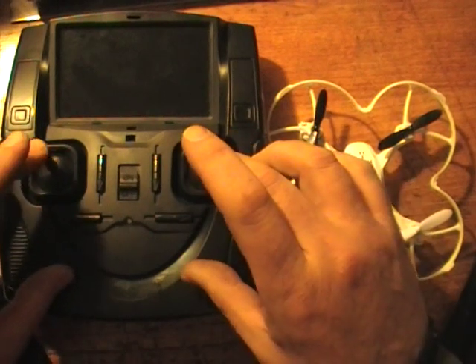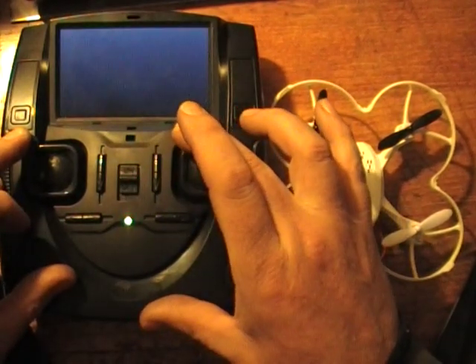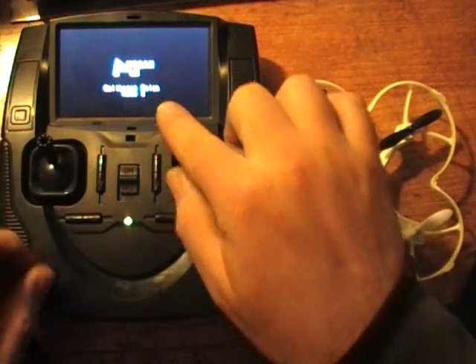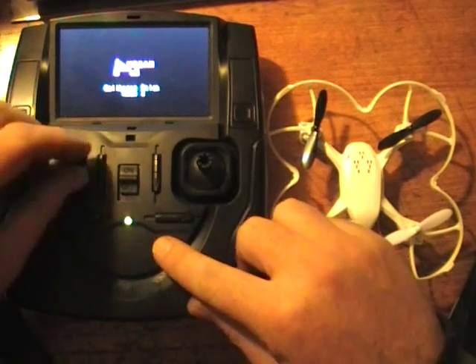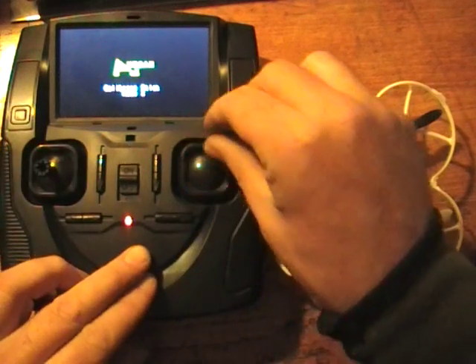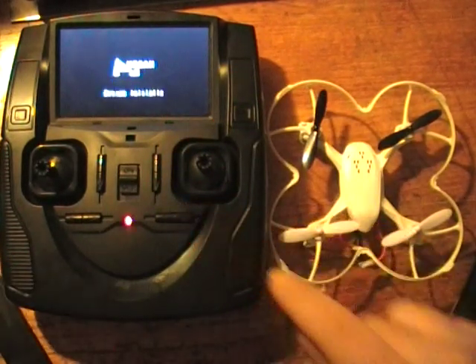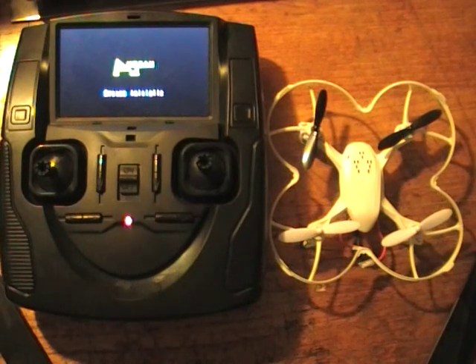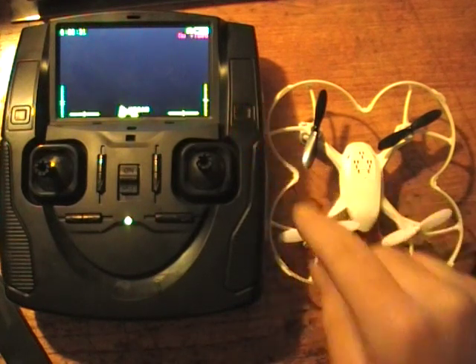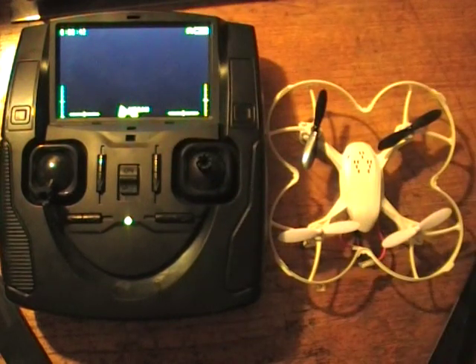So here's the calibration procedure. Push both of the sticks into the top corner and switch it on, and you'll see on the screen it says 'calibrate sticks in mode 2'. Give each stick a few revolutions one at a time, and when you've done that press and hold this button — it restarts and goes into the initialisation, then asks me to bind to the plane. Press this button again and you will see that it has now reset the central points on each of the sticks.